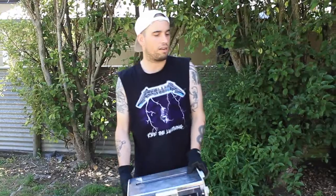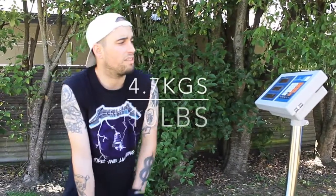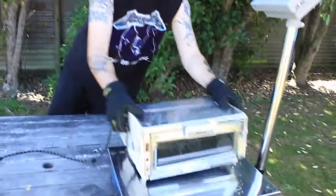Alright, so at the moment it weighs about 4.7 kgs. So that would be, at my scrapyard, that would be about 70 cents. So let's see if we can find any extra value in it.